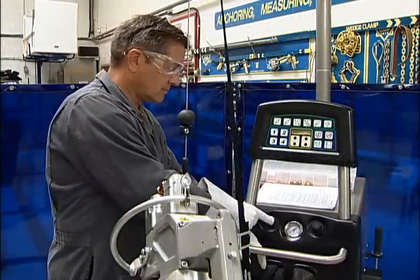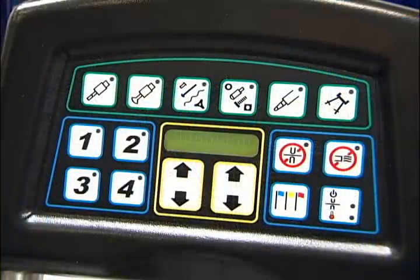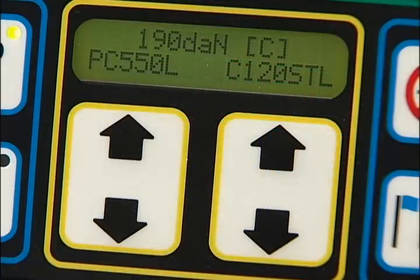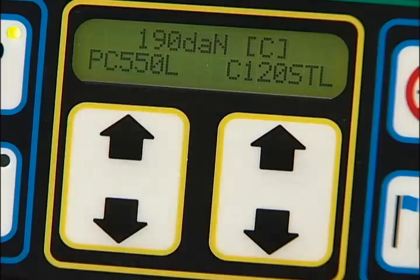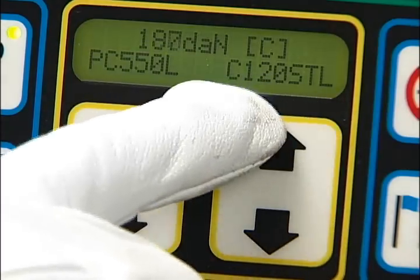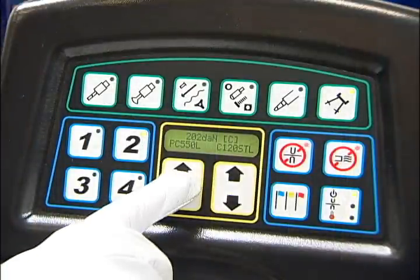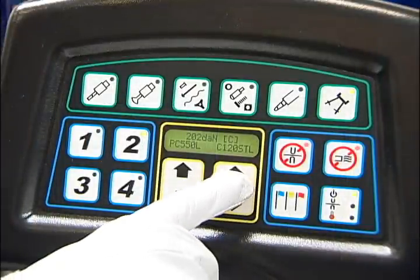Turn the welder on. The welder initializes and the setup screen is displayed. The setup screen shows the clamp model, the clamping force displayed in decanewtons, the welding arm, and clamp type.